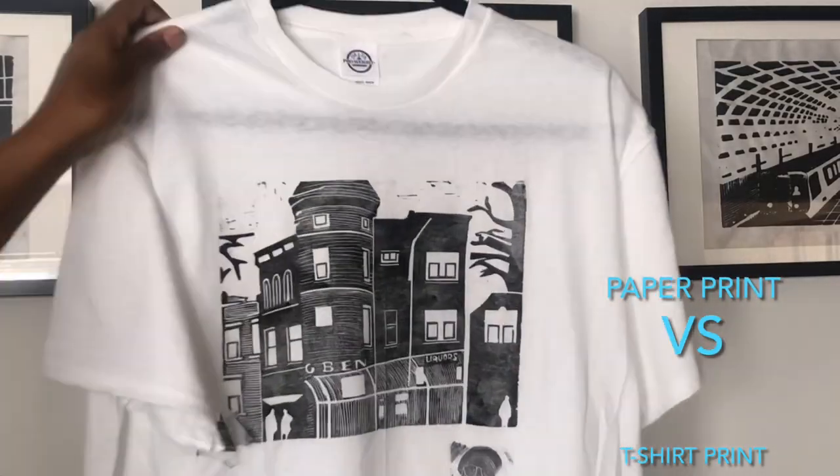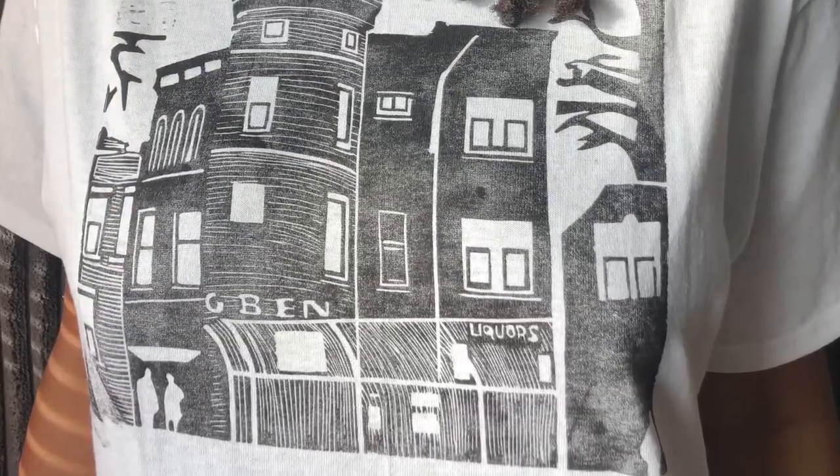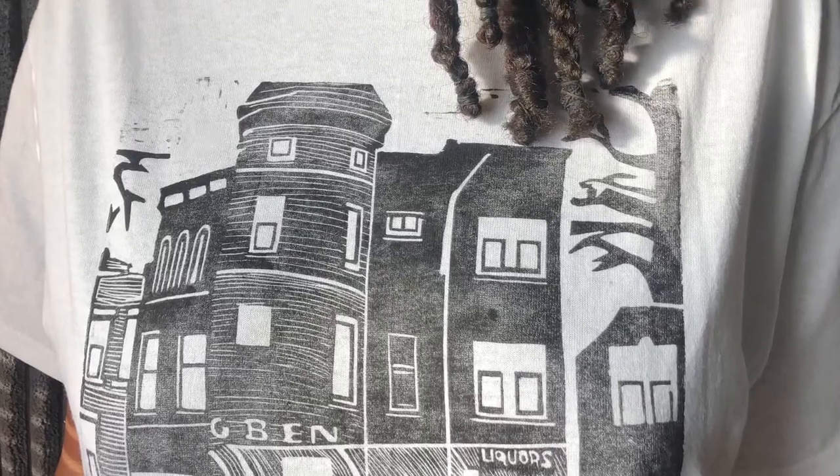These are my results compared to my print on the wall. You can now buy my shirt in my Etsy shop.